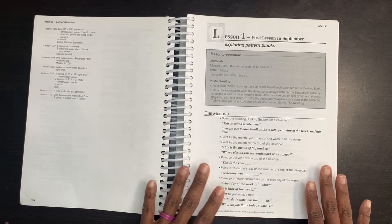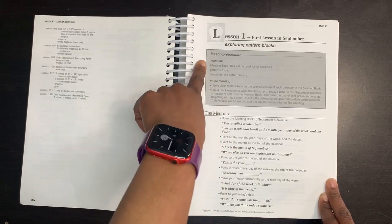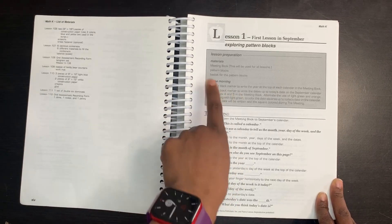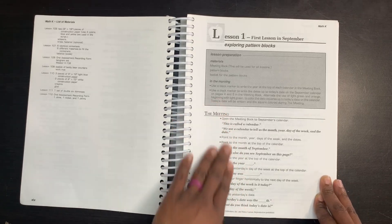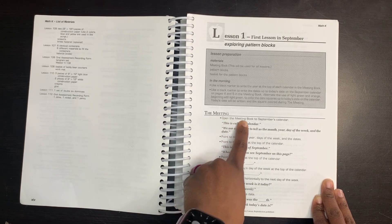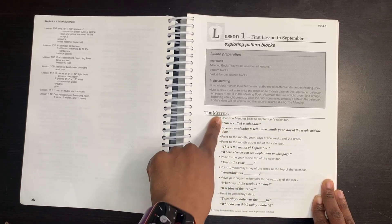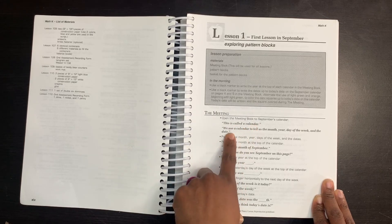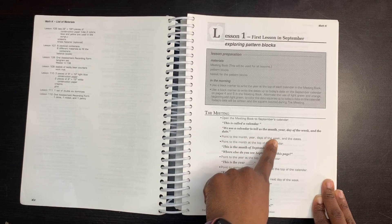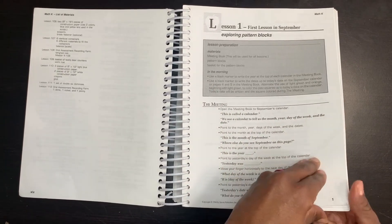The format for the lessons is the same for every single lesson. You will have a gray box which is your lesson preparation — it tells you materials you need and what you do in the morning, and sometimes the night before. Then you go through your meeting, which is scripted for you. The light text tells you what to do, like 'open the meeting book to September's calendar,' while everything in bold is what you will say to your child. So it says: 'This is called a calendar. We use a calendar to tell us the month, year, day of the week, and the date.'